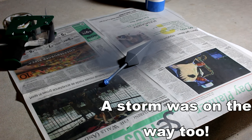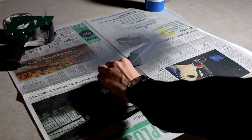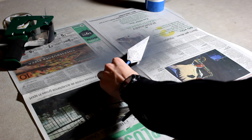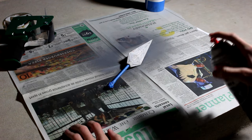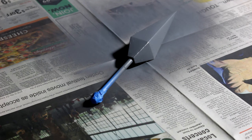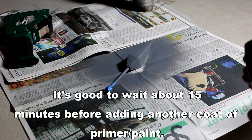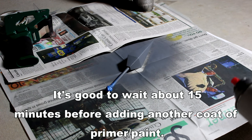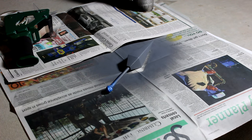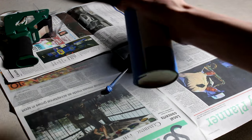I'm going to flip it over and add some more primer to the other side. I'm doing super short passes with the primer or else it will pool up. Now I'm going to start adding some flat black spray paint — the primer has had about 15 minutes to dry. I flip it over and do the other side.